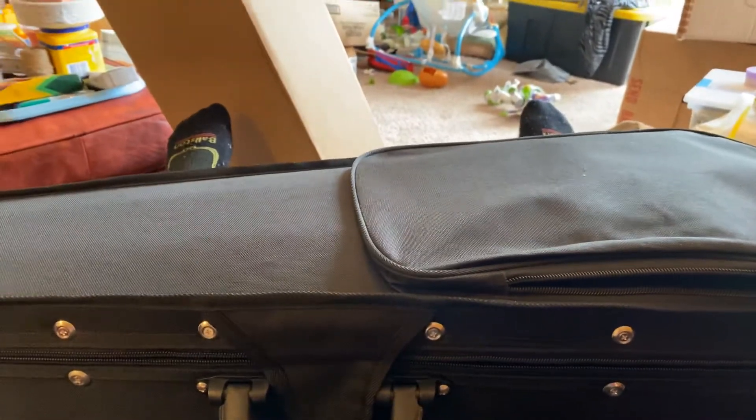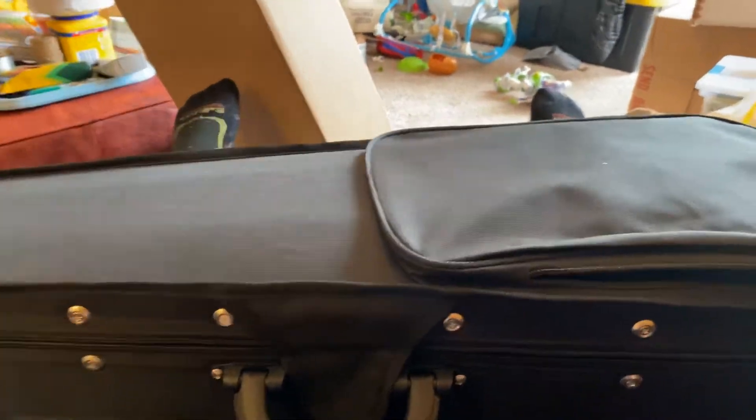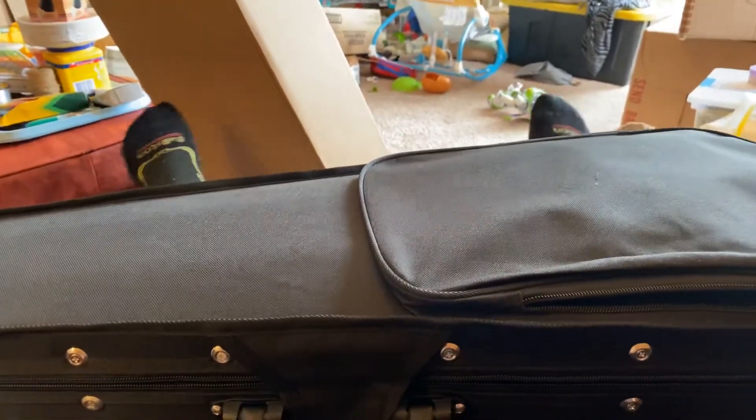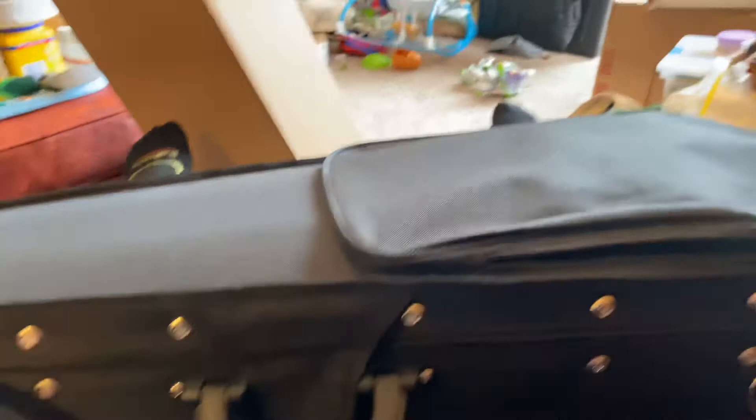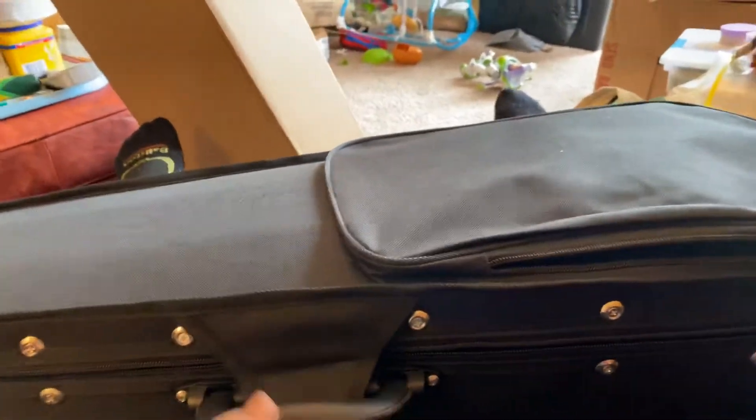I haven't seen it yet. I took it out of the box right here. You can see my son's mess over here, and you can see our fun for later right there. Anyways, so back to this. I haven't looked at it yet. I unzipped it to make it easier so this wouldn't be super awkward. But we're going to see it together for the first time.